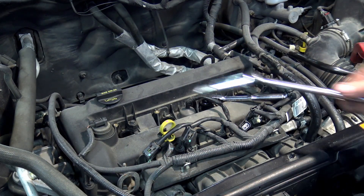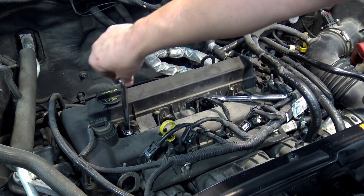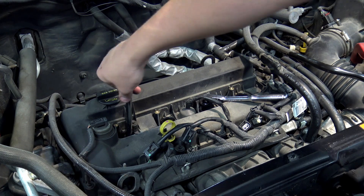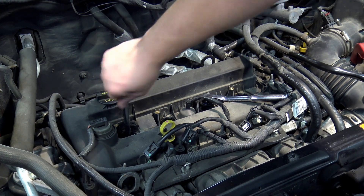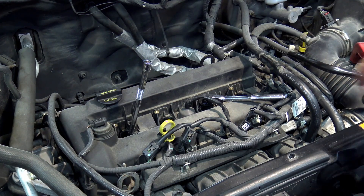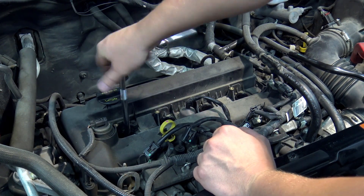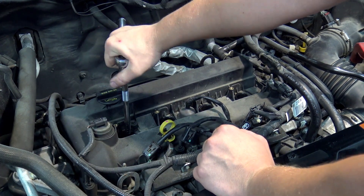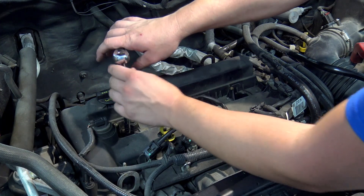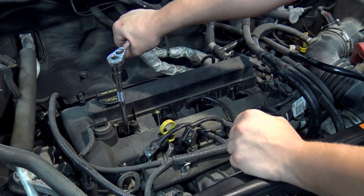A good reason to use spark plug sockets is they have either a rubber boot inside or a magnet that keeps the plug from falling out and getting damaged. Put the plug in the socket, then thread it in by hand all the way down until it seats — this prevents cross-threading. Once it's bottomed out, if you don't have a torque wrench, turn the wrench another eighth of a turn or so until you really feel it tighten up. That's it.